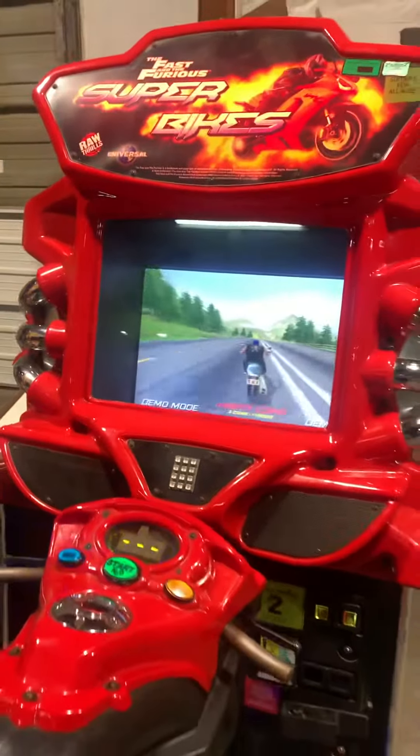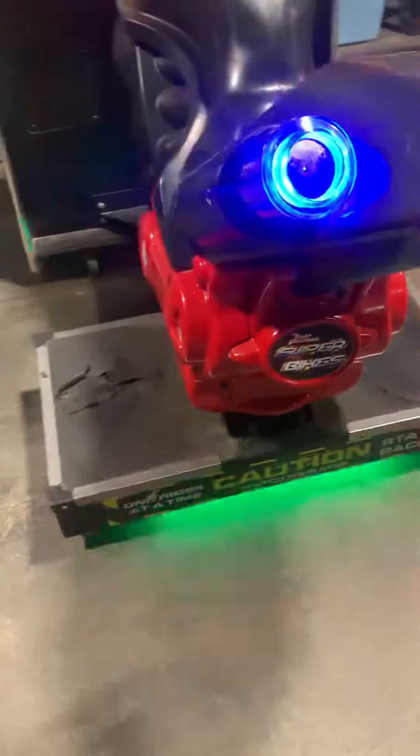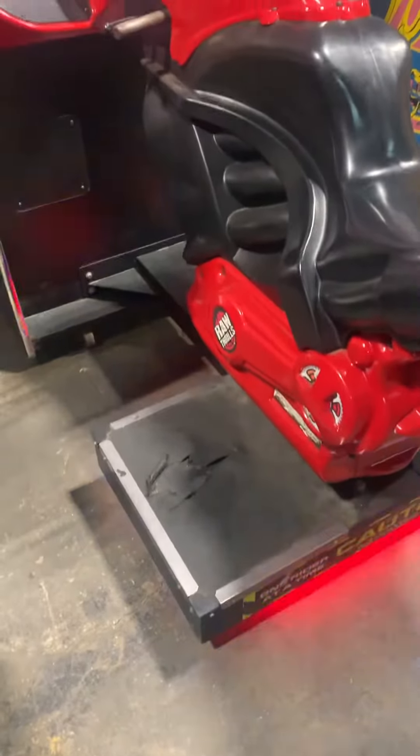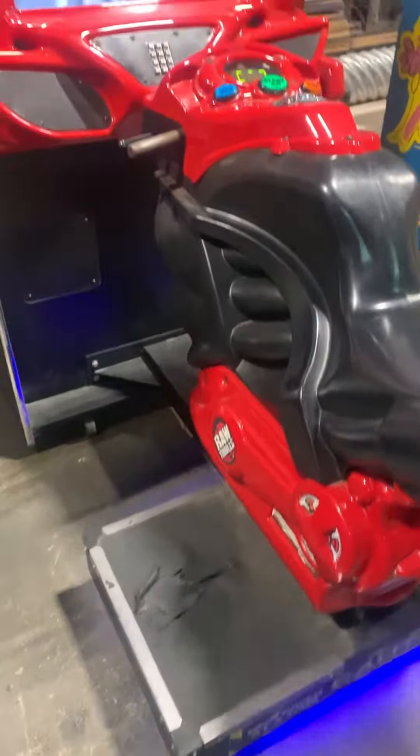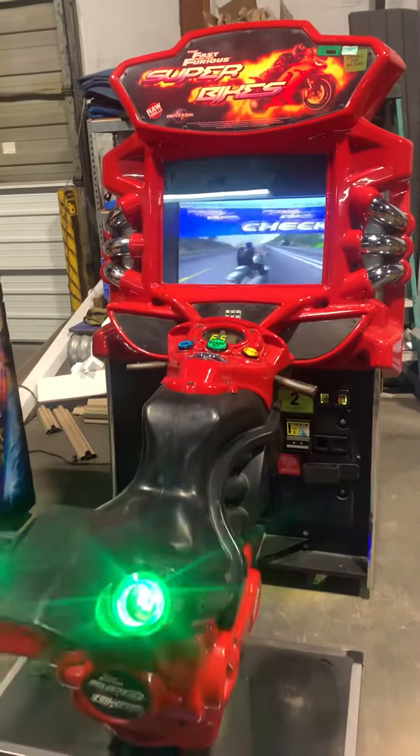This is a Fast and Furious Super Bikes — it has been modified and refurbished a little bit. It has some stuff that is not factory issue, but that's okay, it's cool. What somebody's done is added a different LED kit to it. I don't know if that's from a later version, since this is Super Bikes one — they've now made Super Bikes two and Super Bikes three — so I don't know if that's what this light kit is off of, or if they just got smart with LEDs and made something. Either way, it does have a working bill acceptor on it.